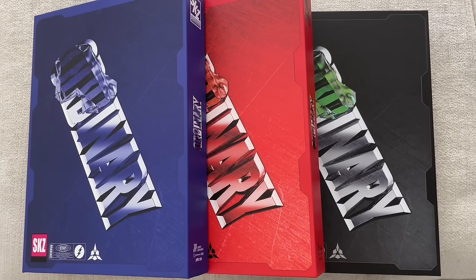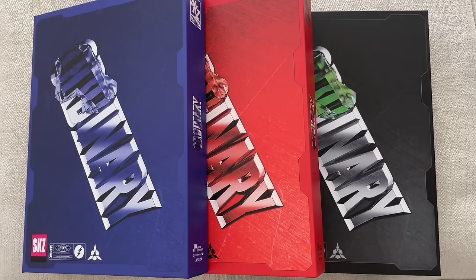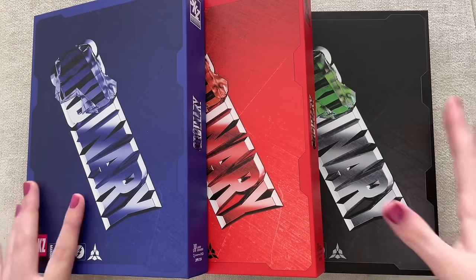Hey guys, today I will be unboxing Stray Kids' latest album, Ordinary. I'm very very excited — I feel like I waited so long for these. It felt extra long because I just saw all the Americans get theirs from Target and I'm just crying inside waiting for my K-Time For You copies to arrive. They're here today! I was not really expecting them today so it was a nice surprise.